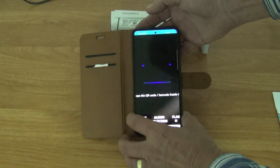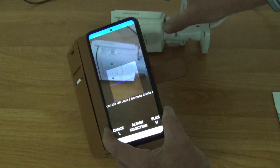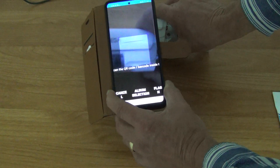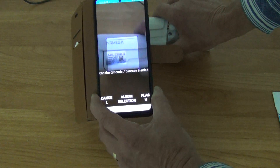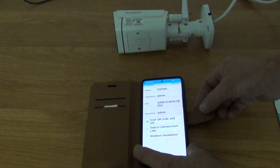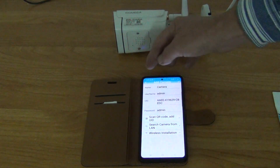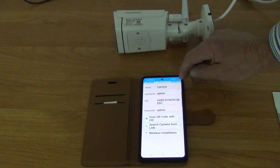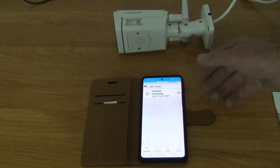As soon as I select that it brings up the scanner. The QR code is on the side of the camera — I just let the camera see it and it immediately recognized it. At the top of the configuration screen there's a tick on the top right, so I tap that to confirm I've added the camera.